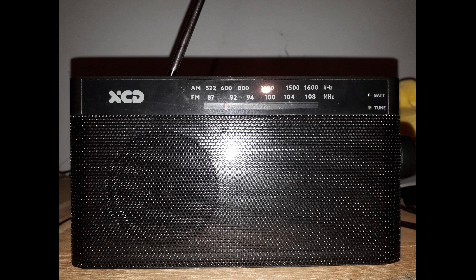Otherwise, I much prefer digital readouts and my digital radio has a lot more features, but this is a great second radio to have in my opinion. It's perfect for household use — you could even take it camping or on a holiday if you really wanted to.